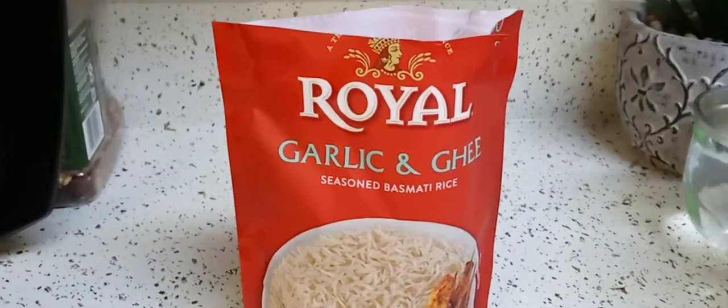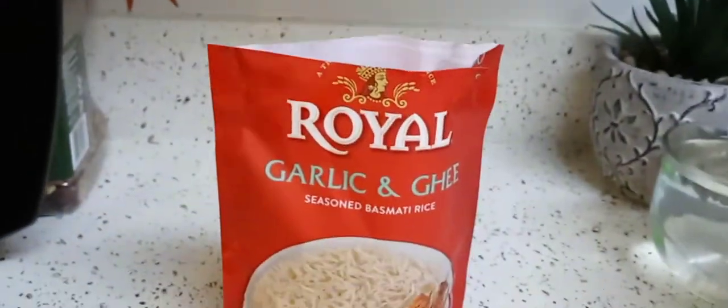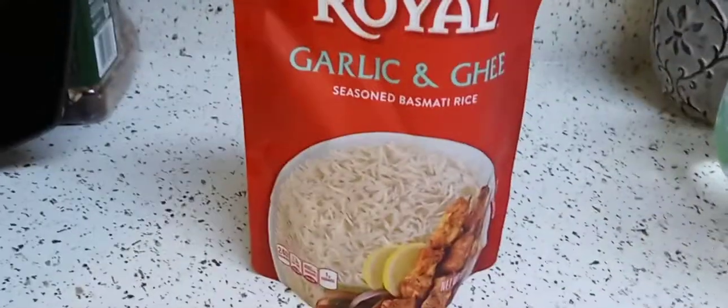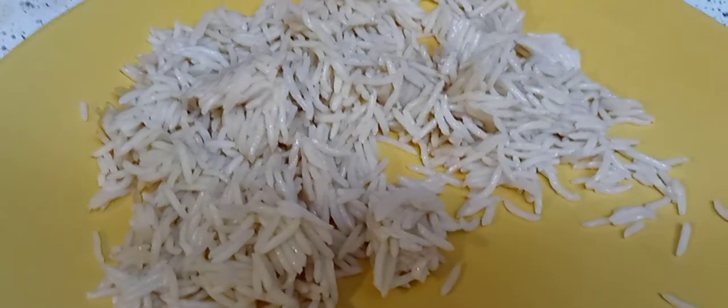They had other flavors — they had the chicken, they have the cilantro lime rice, which I got and I want to try in a future video. This one is the garlic and ghee. This is what it looks like. I already plated it. It's Basmati rice.